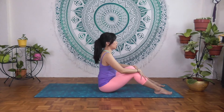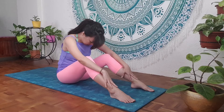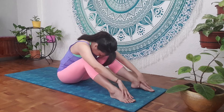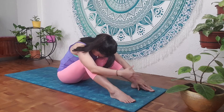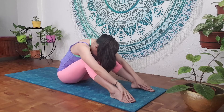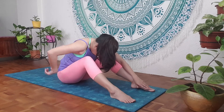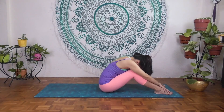Inhale. As we exhale, we're going to nod the head and slowly flex forward, rounding the mid back and slowly glide the hands forward, opening up the mid back so we can really feel the expansion of the mid back as we inhale and exhale. Relax the neck. Two more deep breaths.